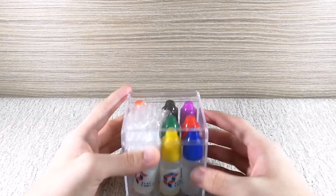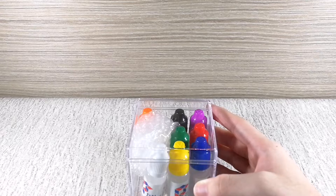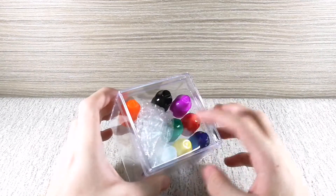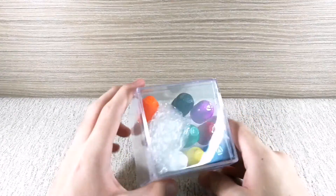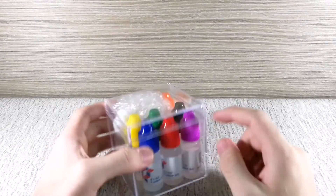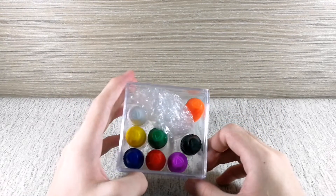Hey guys, QB here and welcome back to another unboxing. Today's video is a bit special. Thank you Ghibli for sending me the Foxy Loops to try them out. In this video I was requested to test them all and pick my four favorite loops. I actually never heard of Foxy Loops before, and there's a total of eight different lubricants.